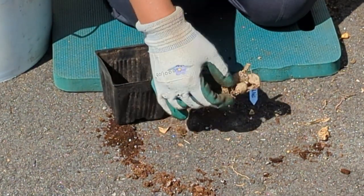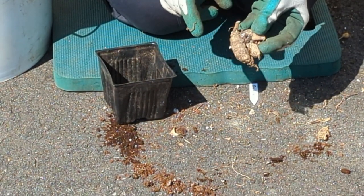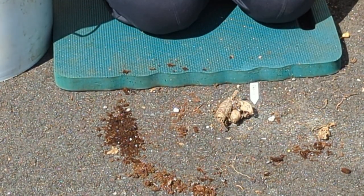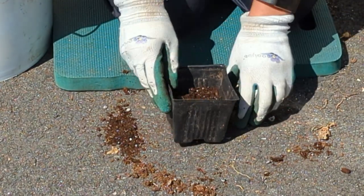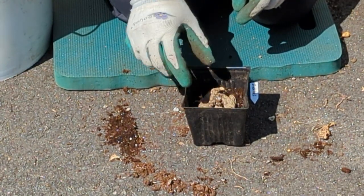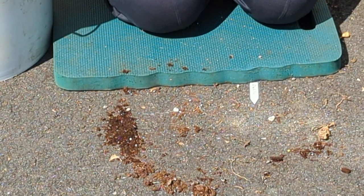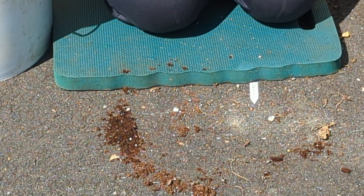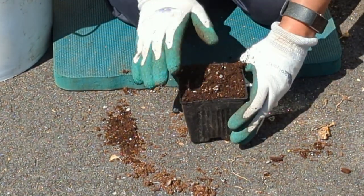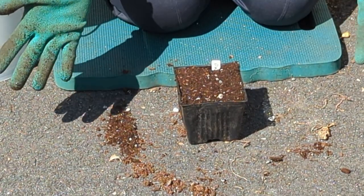One teeny tiny dahlia tuber — there are some growth points on there, amazingly enough, so I'm going to plant it. I left some of the stem there, plus I can see where the growth points are, so I'm going to plant it like that. Put the tag in, and voilà — that one's done. Easy peasy.